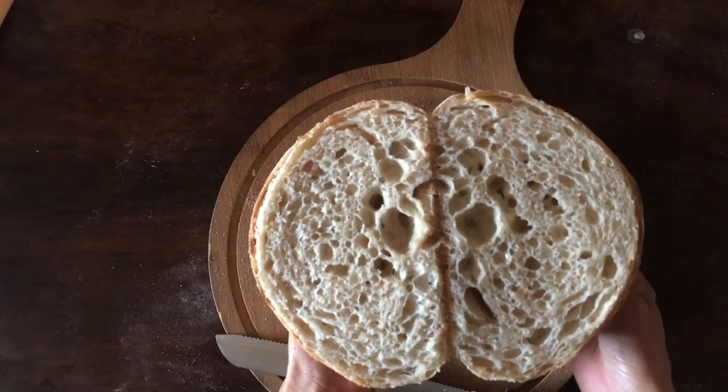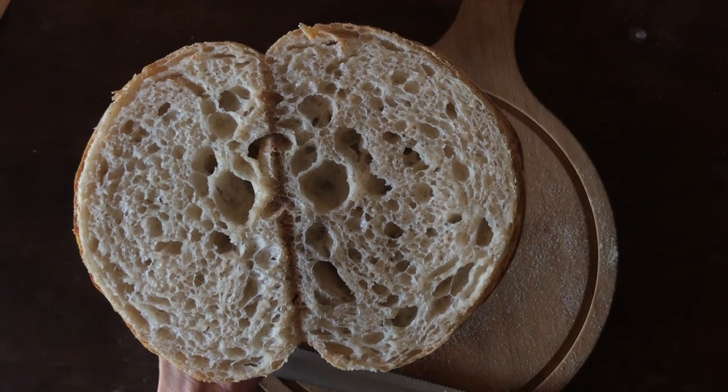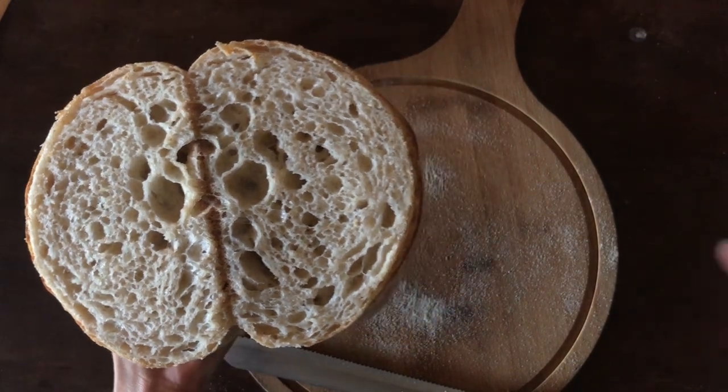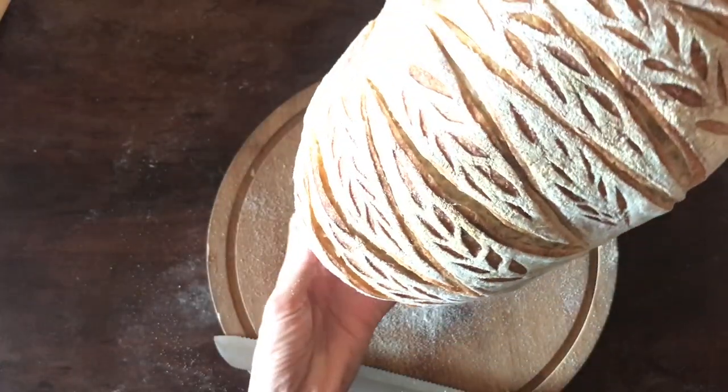Looking at the crumb, I think this is a little underproofed, but it is still delicious. For the recipe, please check the description box. I listed it in baker's percentage and actual weight.